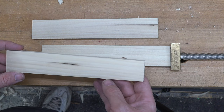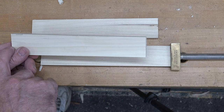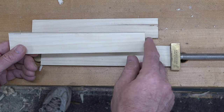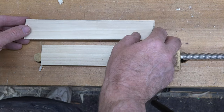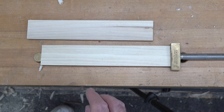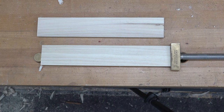I ended up messing up one of my pieces by measuring incorrectly — this end came out to one and nine-sixteenths but the other side is way off. Stuff happens, no big deal. I'll put that aside — we could probably use it for another part of the sled — but I had to make another piece.